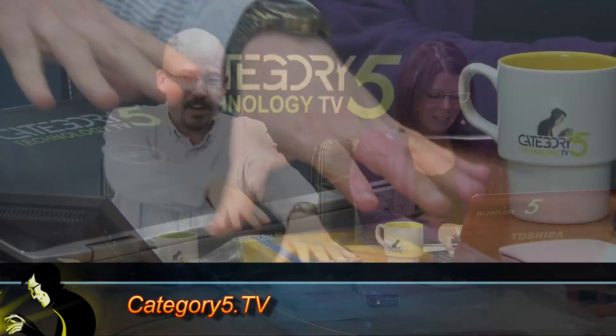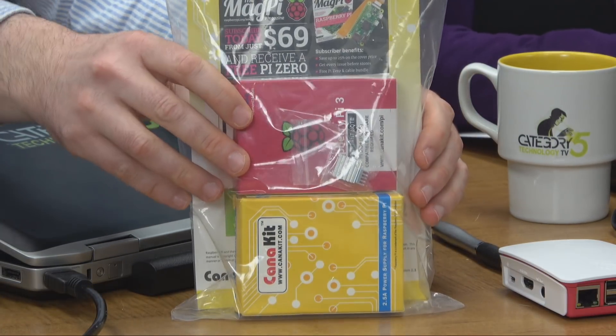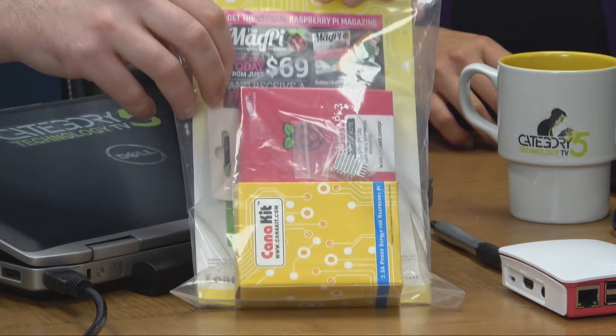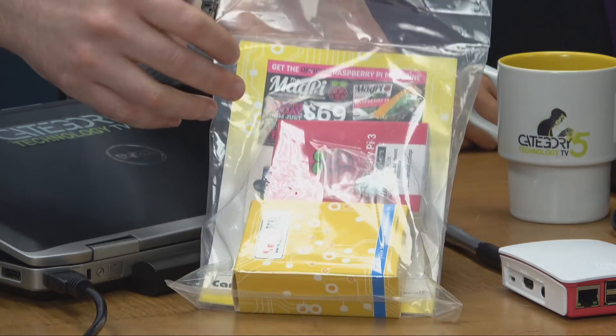Welcome back to Category 5 Technology TV. We're going to take a quick look at the Raspberry Pi 3 B+. I've got it right here on the desk — it arrived today from CanaKit, which I ordered from Amazon. You can get these at cat5.tv/pi.